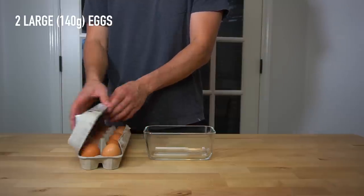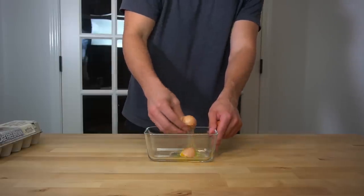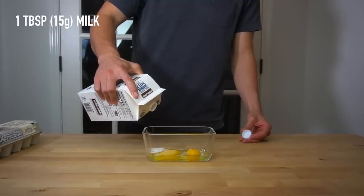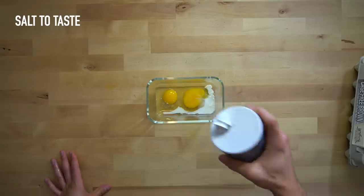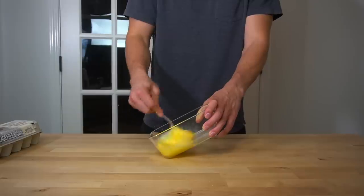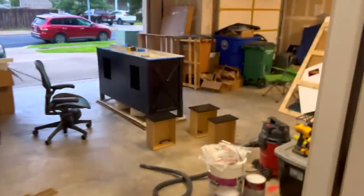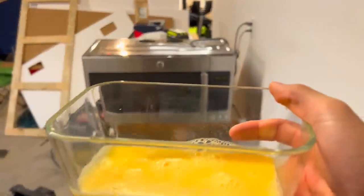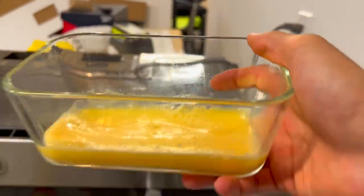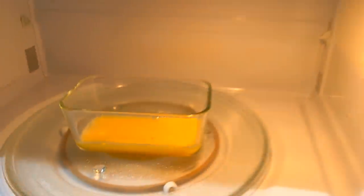While those potatoes are cooking, get out two large eggs or 140 grams worth and crack them into a small dish. Add in one tablespoon or 15 grams of milk, a bit of salt to taste, and beat those together until smooth. Now, some of you are going to try to call the police on me, but I think one of the best ways to make scrambled eggs is actually in the microwave. These eggs are going to take about a 90-second ride to be cooked. The microwave makes wonderful fluffy scrambled eggs in no time and it saves me from having to clean a pan.